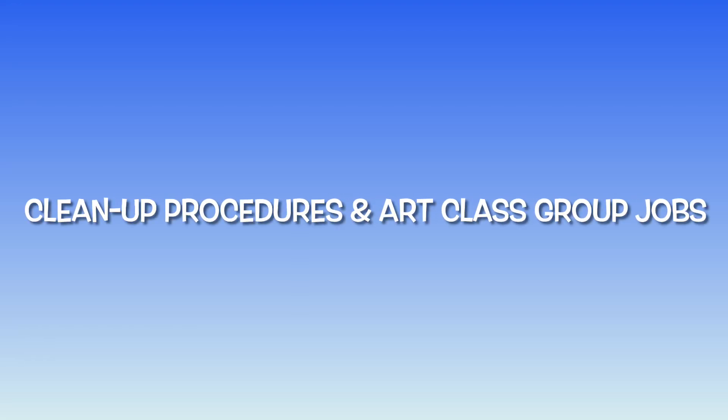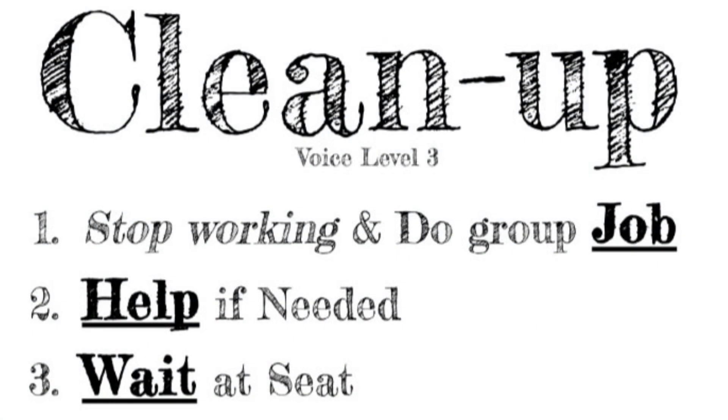Cleanup procedures and art class group jobs. There are three important steps at cleanup time. Number one is stop working and do your group job. Group jobs will be assigned at the beginning of each rotation that I see you for art class. Number two is help if needed — if you notice another job is falling behind and they need some help, please help them. Number three, once you've completed all your cleanup, please wait at your seat or workspace.